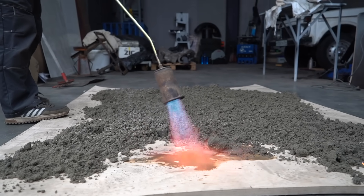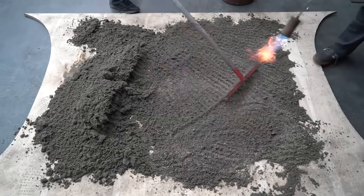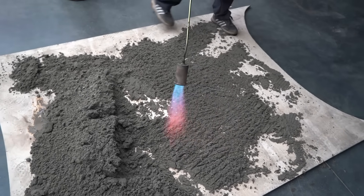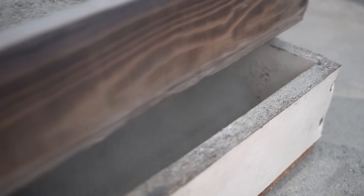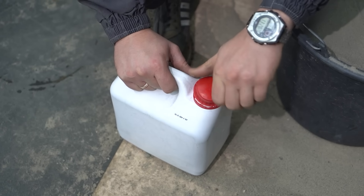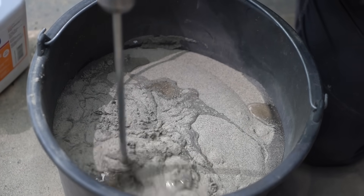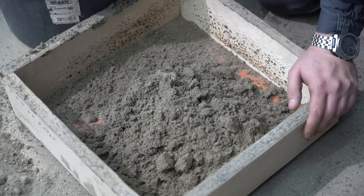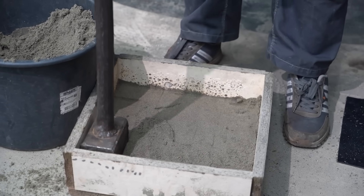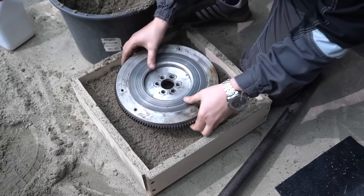In order to make a mold to cast the flywheel, first we need to dry the sand, then sift it to remove any stones or debris. From there we take our dry, uncontaminated sand, mix it with so-called liquid glass in the correct proportion, pour it into the box, firmly pack it, place the flywheel, press it in, and the mold is done.